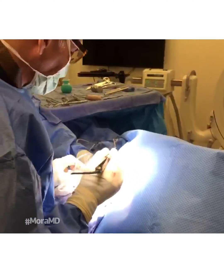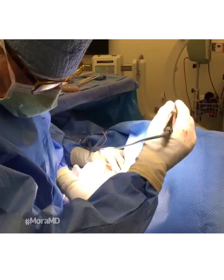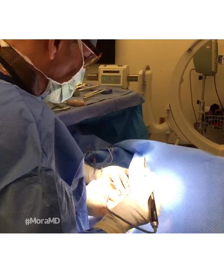We're doing some hardware removal today, and we've got to pull out the high-speed metal burr to get this out — but we're almost there.